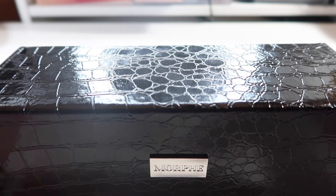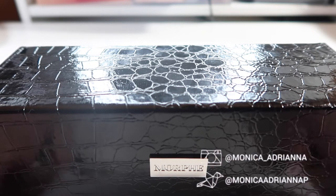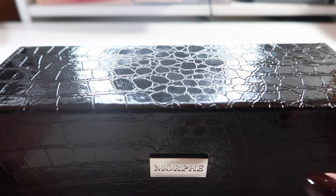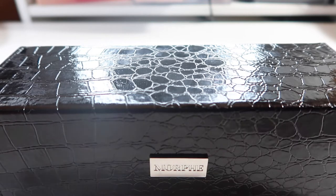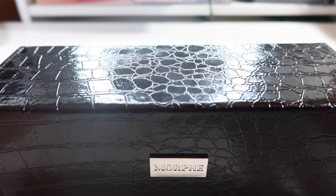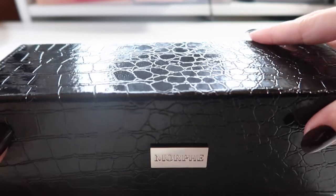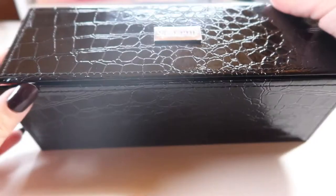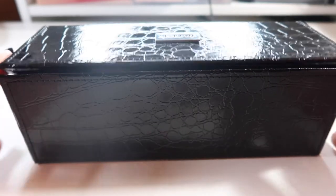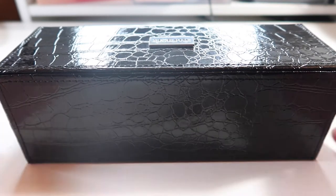Hey guys, welcome back to my channel, or if you're new, welcome! My name is Monica and today I'm going to go through all of my brushes — all my face brushes, all my eye brushes — and do a full declutter. I don't think I've ever actually decluttered my brushes before, and I have quite a few. This is where I keep all of my face brushes, and it's gotten to the point where I can barely close the container.